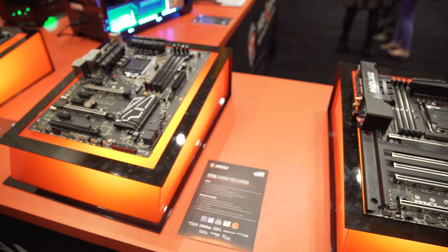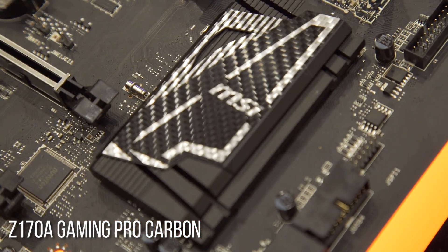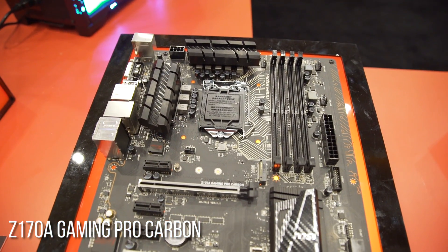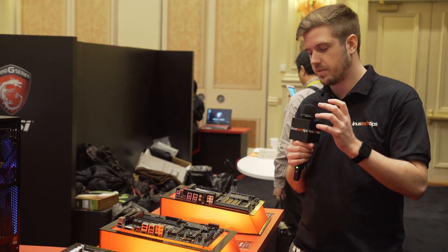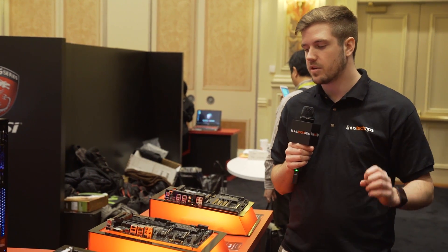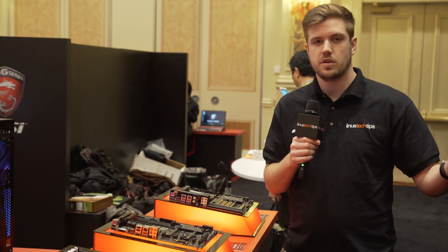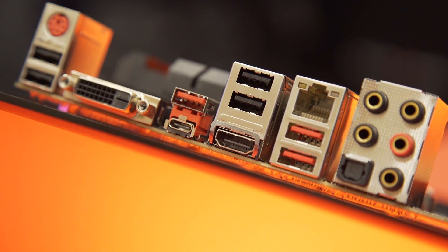Next is another motherboard refresh — the Z170A Gaming Pro Carbon. There isn't a ton that's changed here. We see the same steel reinforcement on the PCI Express slots that we did on the Godlike, and the same style of carbon fiber covering, also not quite as cool, but the same style. Then there's one more fairly major feature improvement over the previous Z170A Gaming Pro: USB Type-C, USB 3.1 connector on the back I/O plate, which is definitely a solid improvement.